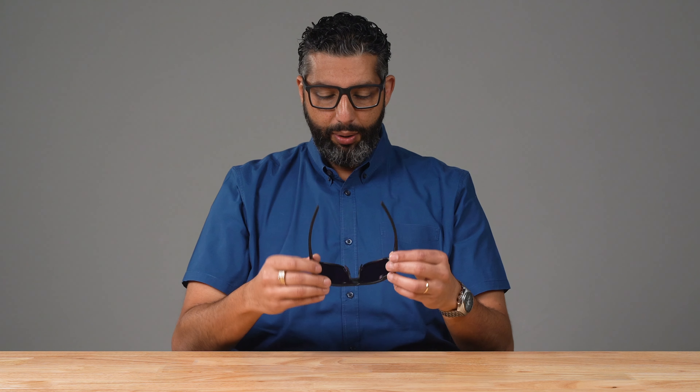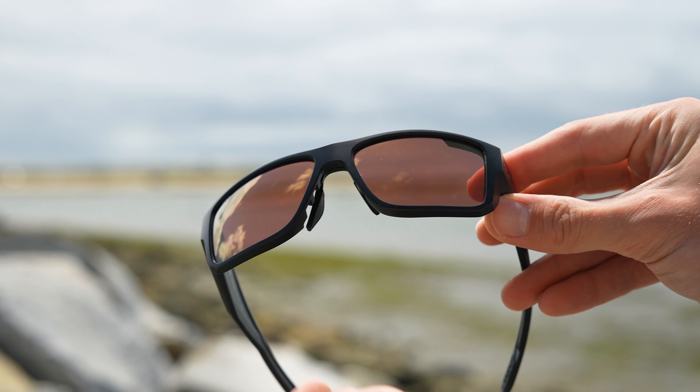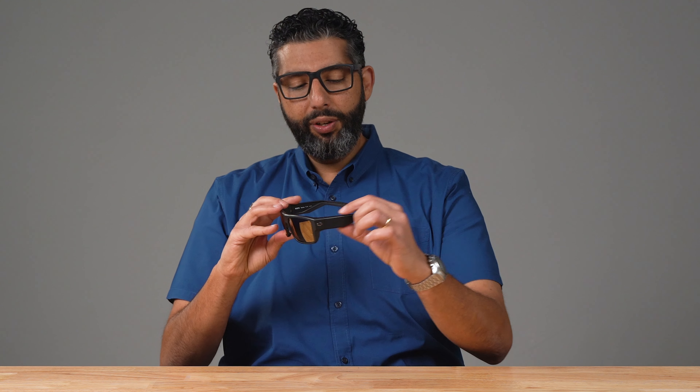The first thing I noticed with these is the oversized look of the glasses and the substantialness of how they feel. I wouldn't say they're heavy per se — I would just say there's a lot of frame here. You have oversized temples, you have this big frame, and although it looks this big, it's actually small on me. This is a medium fit.